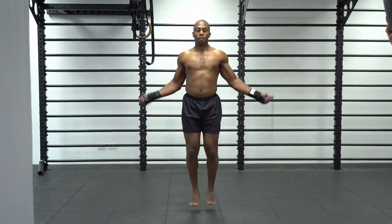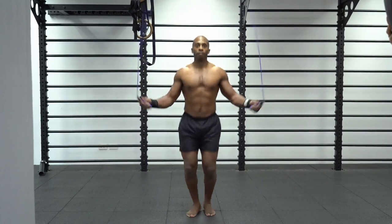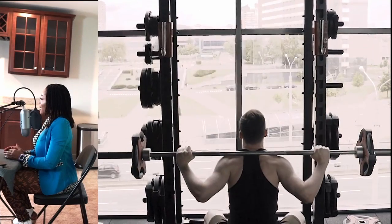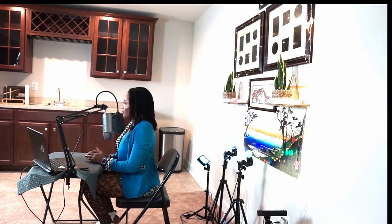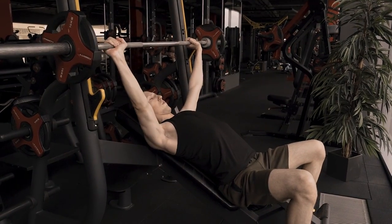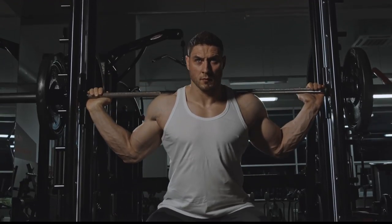If it's a light workout, I would say maybe you should warm up before you perform the workout. But if it is a super heavy workout — like squatting, deadlifting, or heavy shoulder or back workouts — those big muscles that require a lot of energy to perform, that are more in-depth and involved...